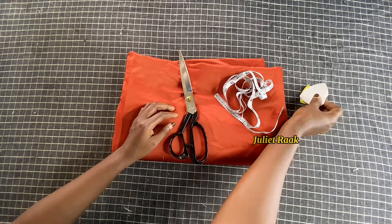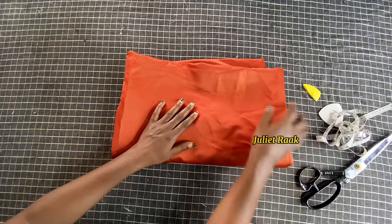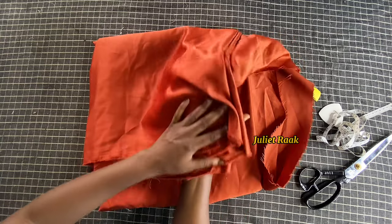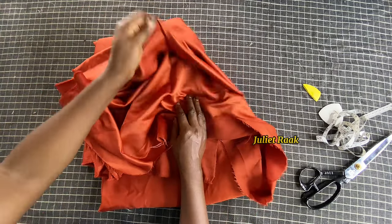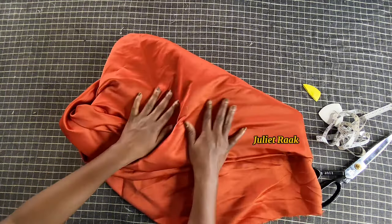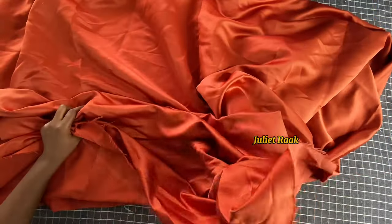I have two colors of chalk here, so I'll choose whichever is more visible on the fabric. I also have my scissors and my fabric. I'm using brighter satin for tutorial purposes — with the original material, the chalk might not show boldly and the fabric would move around. I have three yards of fabric here.